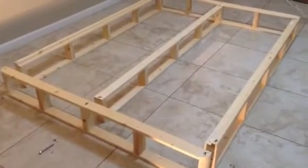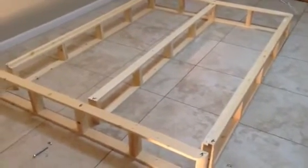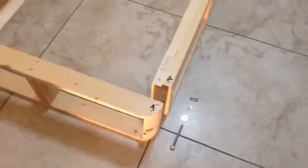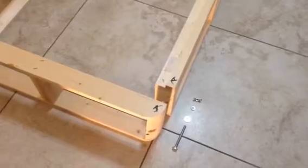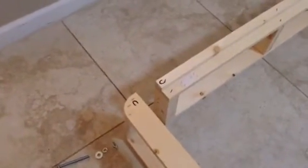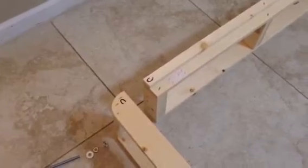You have two end boards, two side boards, and one center board. They are marked A for the head boards and A on the side boards, then you have a B — the B is for the center board — and then on the other end you have a C and a C.